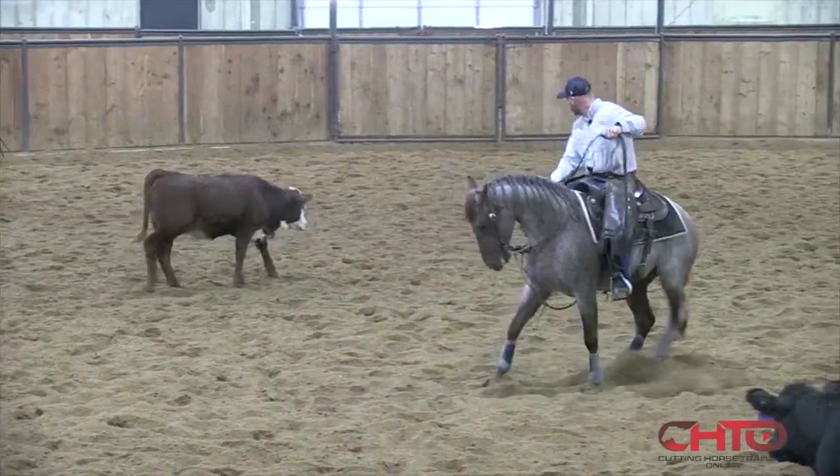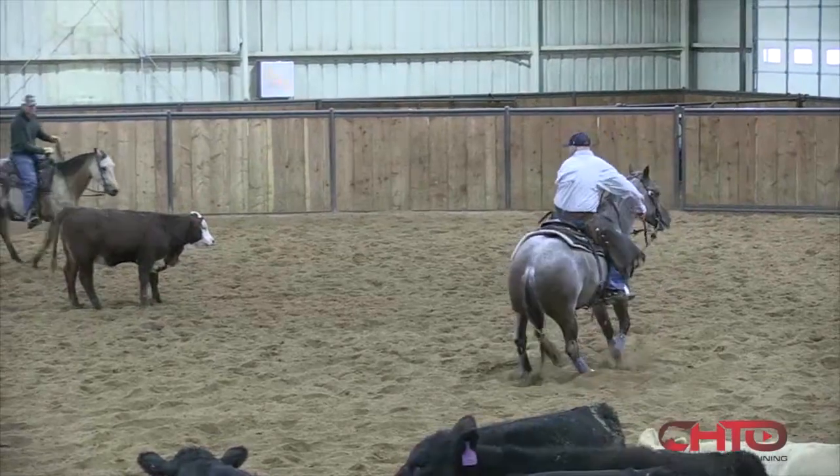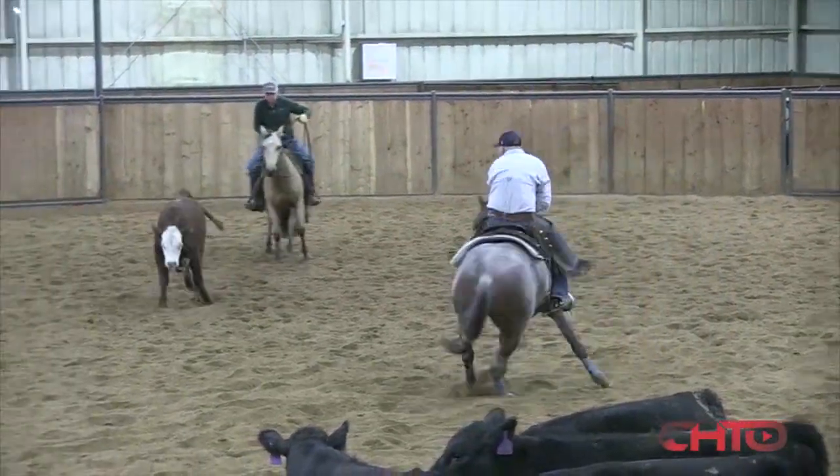This cow doesn't have a hold real strong. We'll just kind of go back and forth a little bit, try to keep him thinking.